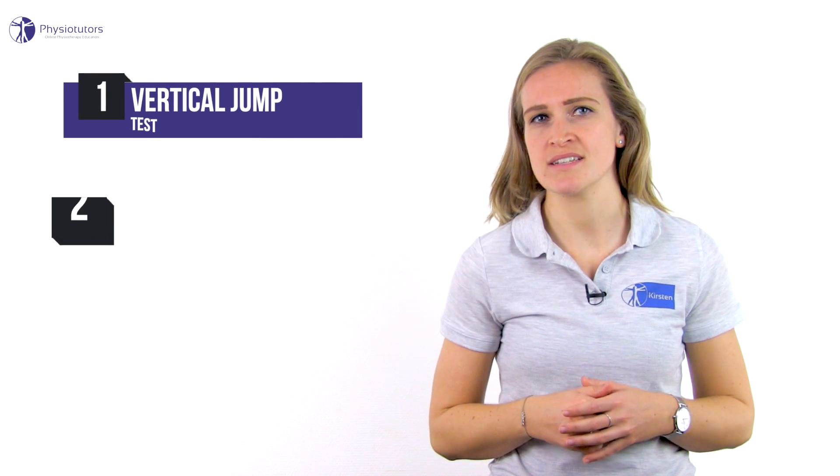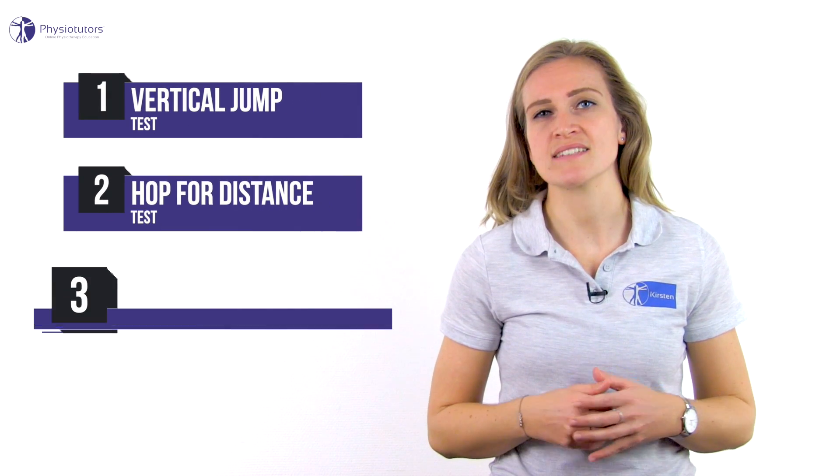Hi and welcome back to Physiotutors. The hop tests of Gustafsson test maximum single leg hop performance and performance under increasing fatigue. There are three tests: the vertical jump test, the hop for distance, and the side hop test.